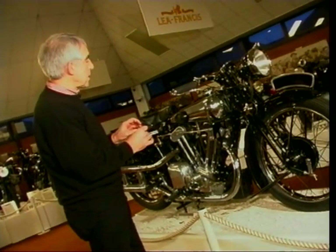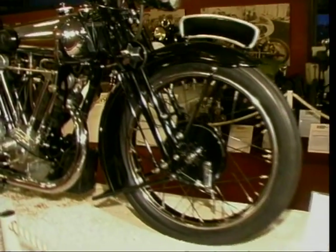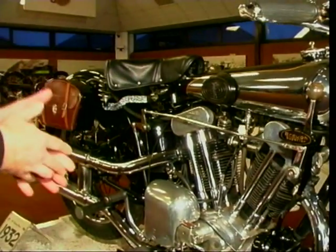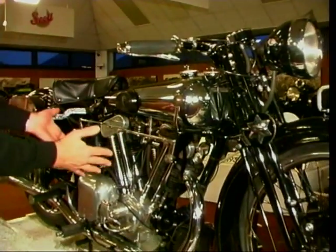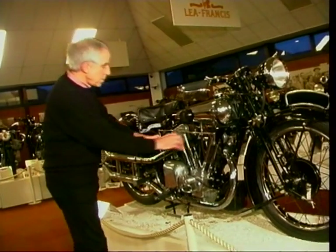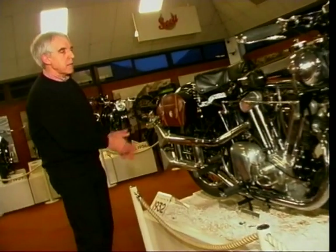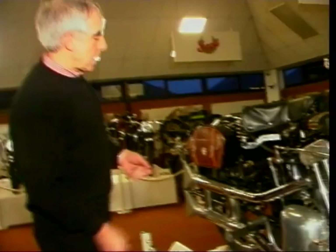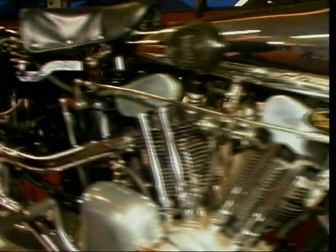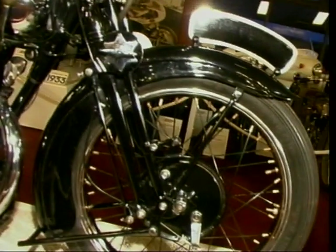The Brough Superior SS100 - in fact the same bike that Lawrence of Arabia rode. And if you saw the film, he got killed on one of these - not this one, I hasten to add. 1000cc JAP, the old Jap V-twin, massive thing. And look at these beautiful twin pipes here coming out to these fishtails at the back - very fashionable in the 30s. No suspension - it's got the old castle-type front forks, but a rigid rear. The only suspension you've got is the seat. But what a bike.